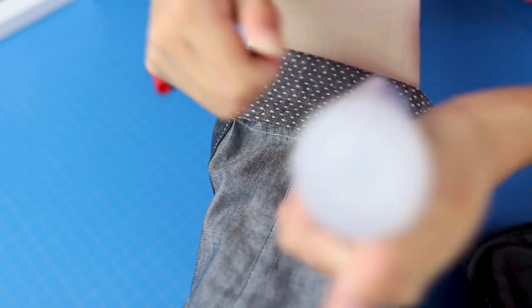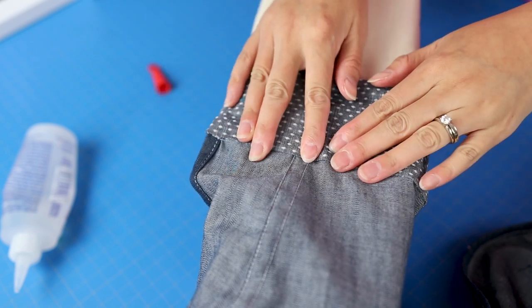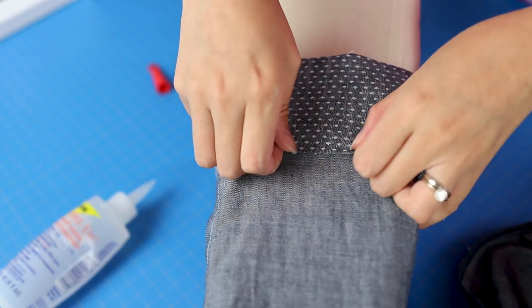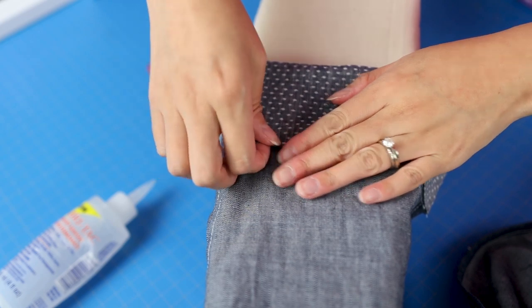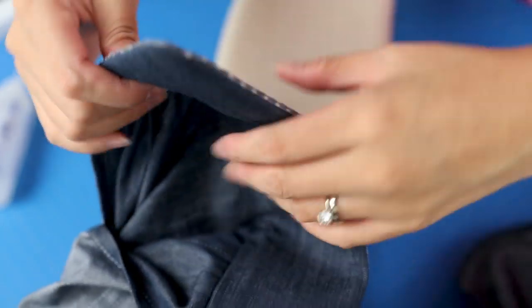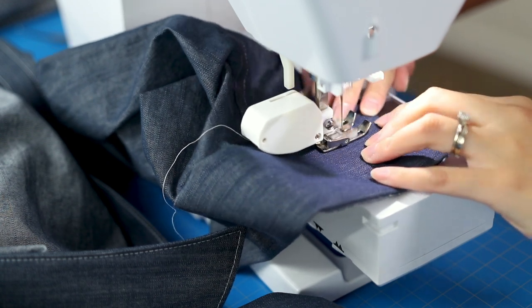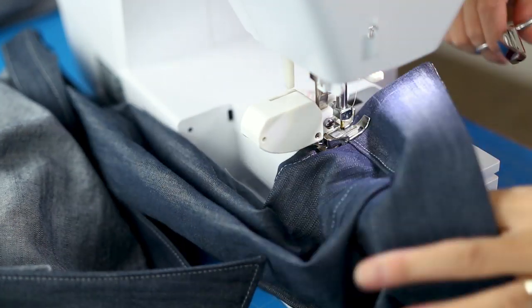I figured out that if I apply fabric tack glue to the sleeve just past the stitch line, it will keep the cuff in place. Back at the sewing machine, edge stitch about a quarter inch in and you will also enclose that glued portion permanently.